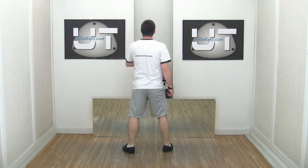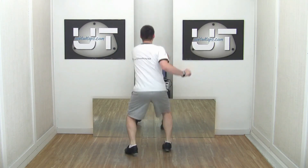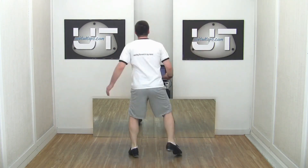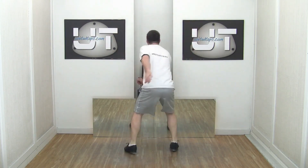I'm going to jump up to my toes, rotate over my left shoulder. Toes and down. Again, toes down. Your counts are one, two, three, four.